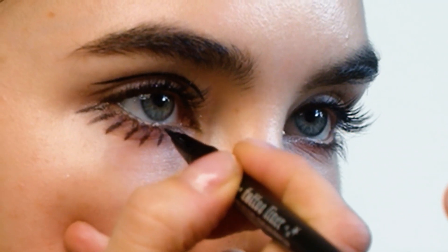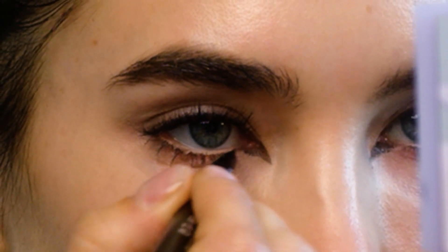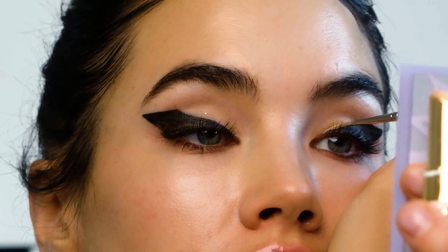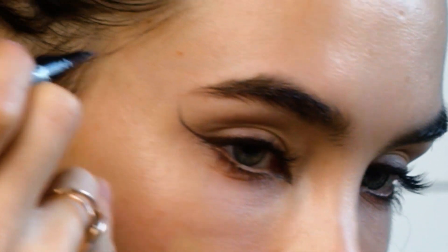This week's tutorial is all about eyeliners. A couple of you have asked me for some different styles if you're bored of doing your regular cat winged liner, so today I'm going to show you a couple of different options.